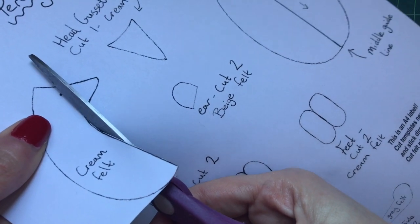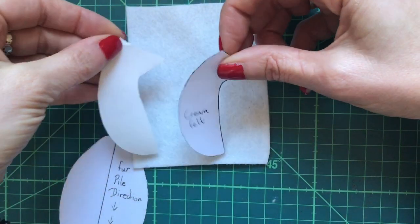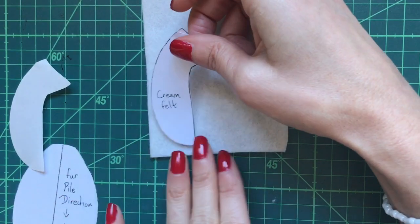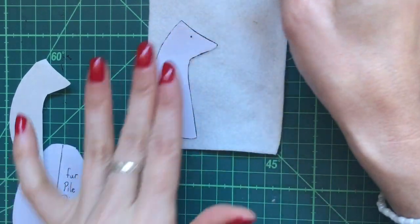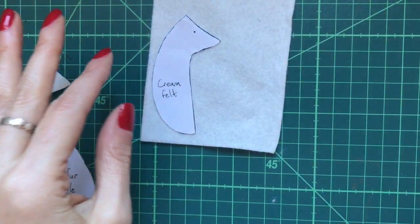I printed my pattern out onto an A4 label so that you can stick the pieces directly down onto the felt, and it will stop them slipping around as you cut around the templates.